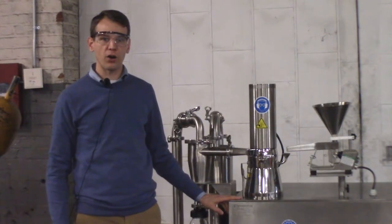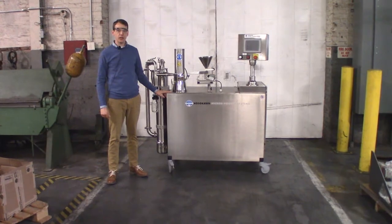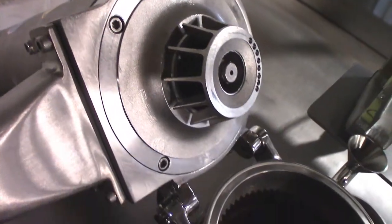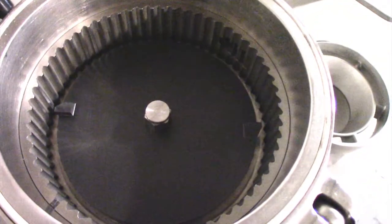Today I'm going to show you our Micro ACM Air Classifying Mill Model 1. This is a lab version of our air classifying mill with the same internal components and geometry. It is designed to be a self-contained unit with feeder and controls.